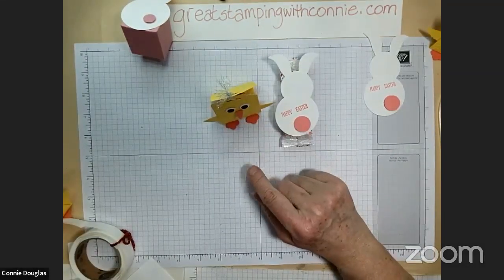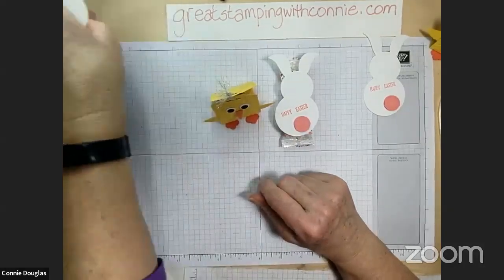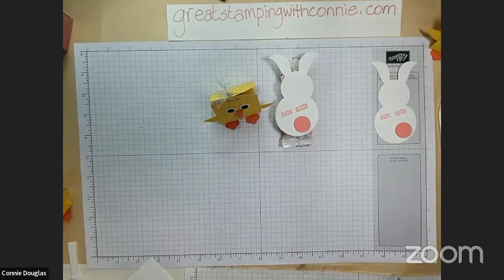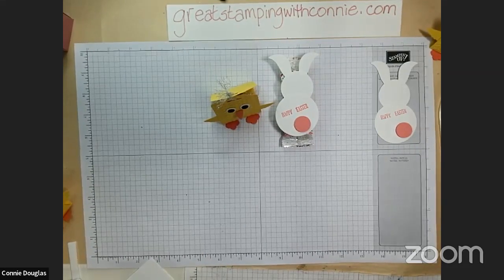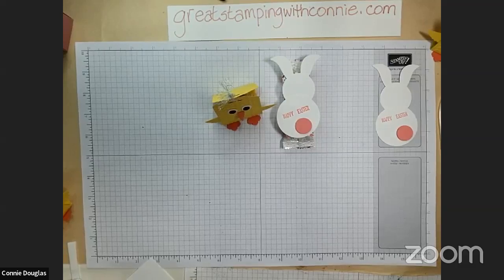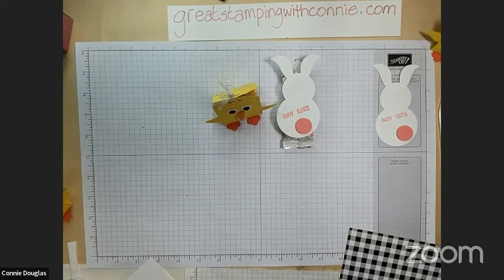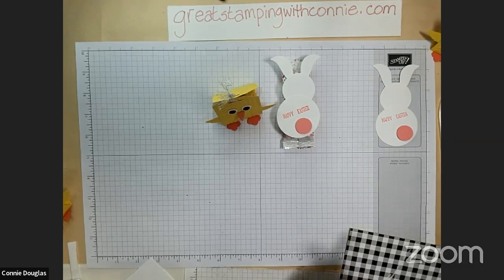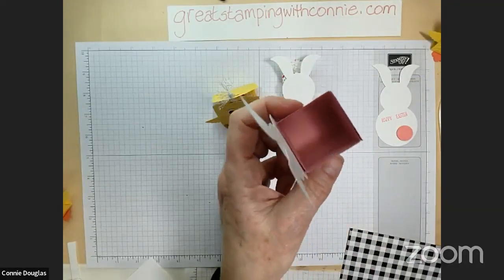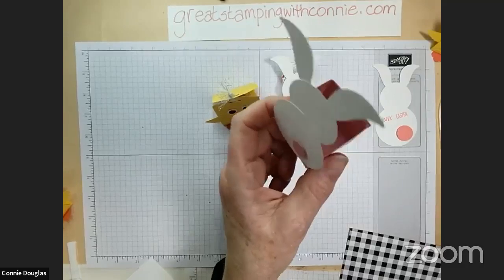So we have our little bunny with a belly band and our chick holding a chocolate treat. You could put those at your Easter table as favors, hide them around the house for an Easter treat hunt — whatever you like. We finished faster than expected — it's not even 10 after 8. Anyone want to make a little box? I think I have enough cardstock and could try to remember how to make one.